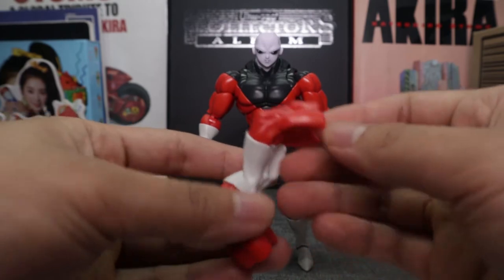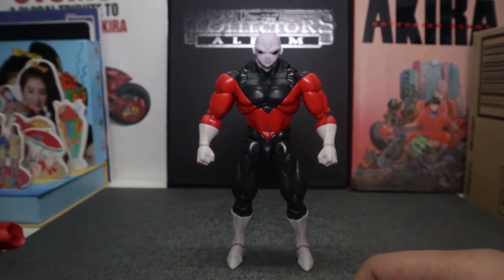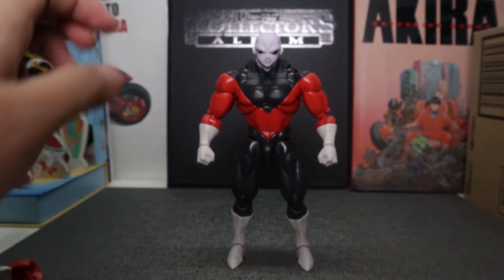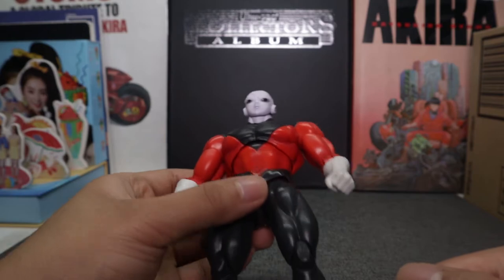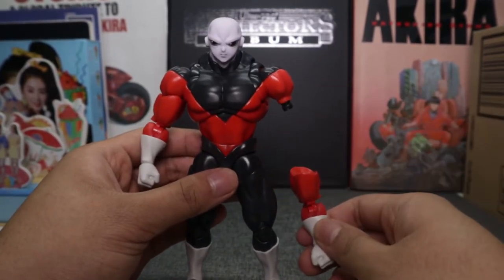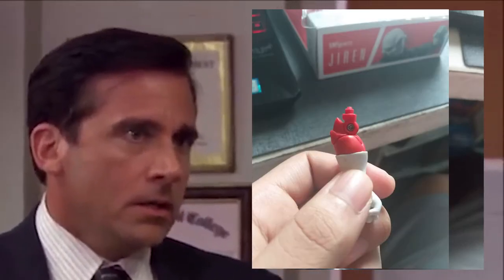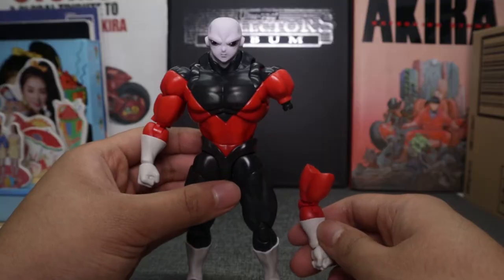It was at this moment that he knew he messed up. I should have been watching other YouTube reviews before playing with my toys, because I got the common issue with this Jiren — it snapped, guys.